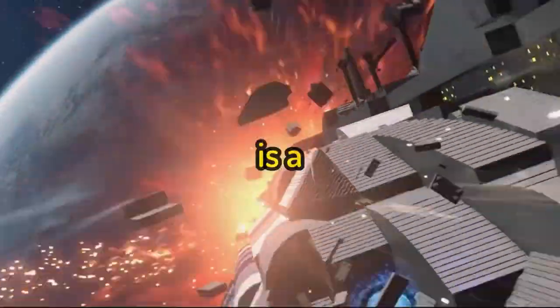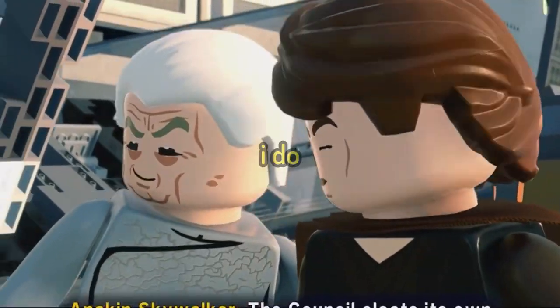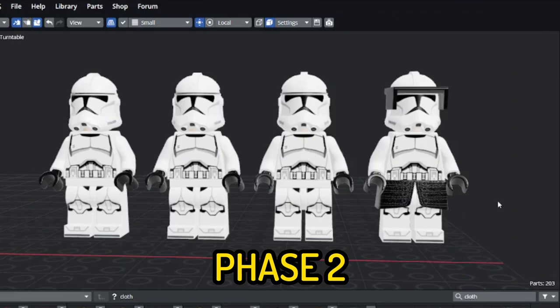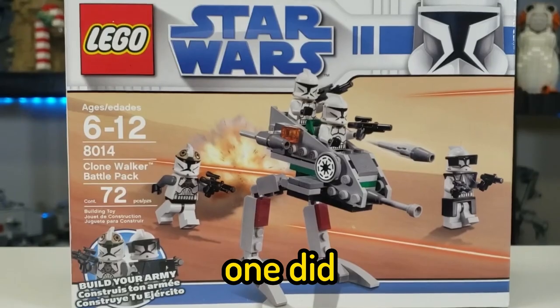Alright, so because this set is an ARC 170 we have to include clone troopers with it, and although a legion isn't confirmed, I do speculate it will be Phase 2 regs. I added 3 clone troopers and 1 commander, just like how the 2008 one did.